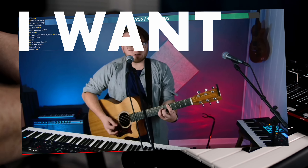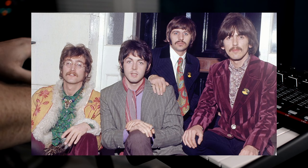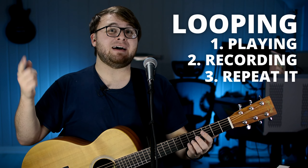When I perform live, I like to use looping to get a huge, full sound, just like a band would. If you're not already familiar with looping, it's just the process of playing something one time, recording it, and playing it back like this.